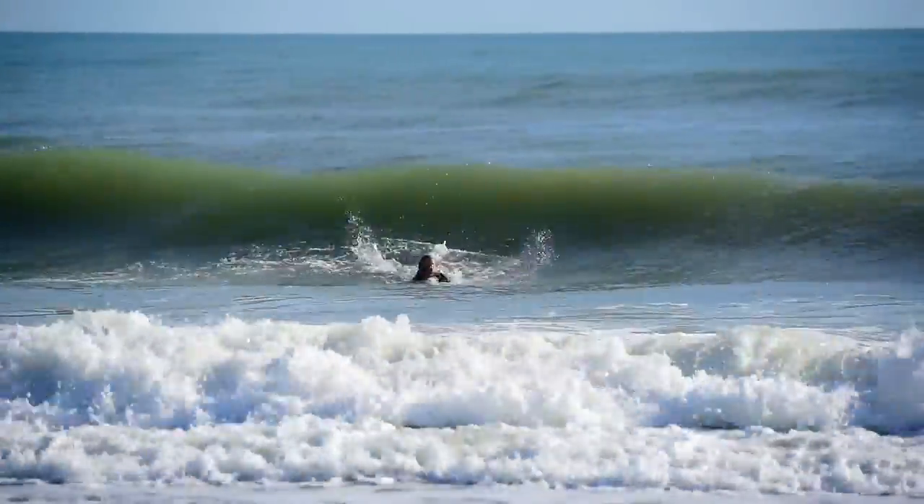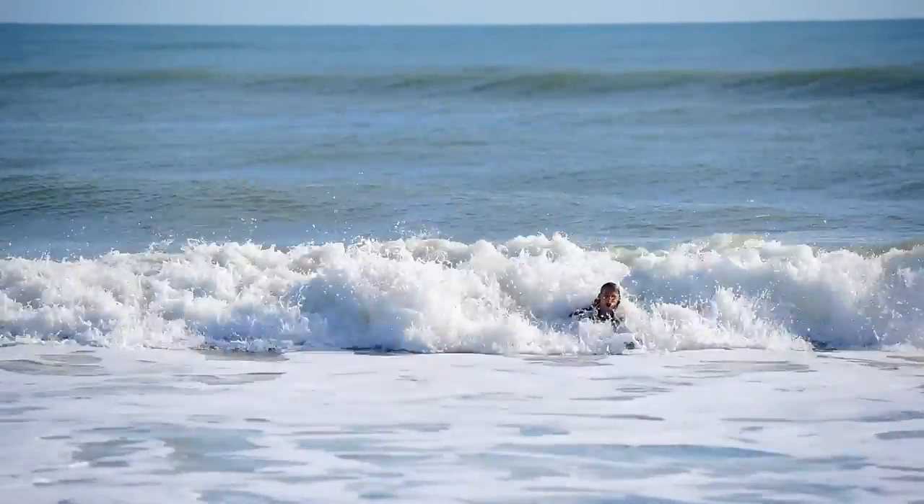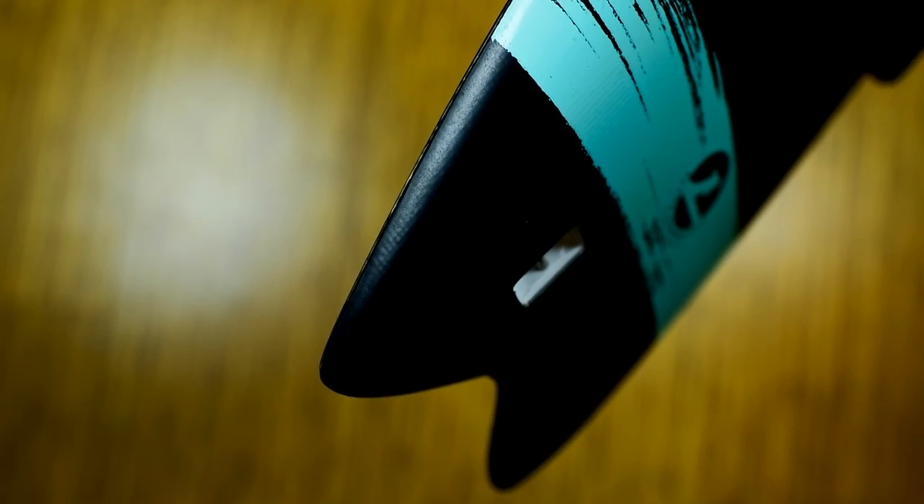It gives me a lot more drive and a lot more speed. I'm not really bogging — I'm just completely driving down the line. Looking at the tail, it's got that classic fish design. On the rear of the board on the bottom, we do start to get a little bit sharper of an edge and then it completely rounds out.